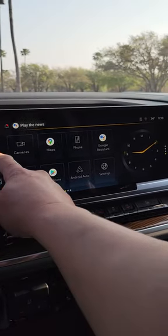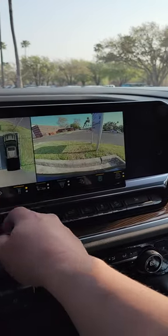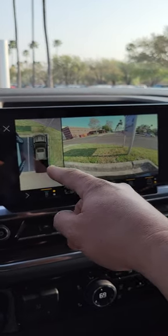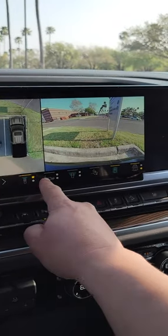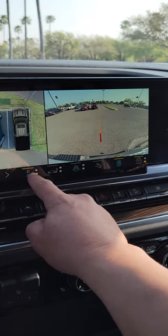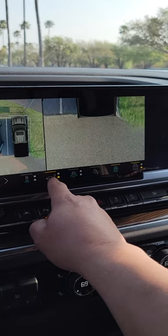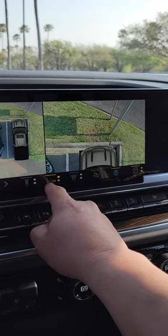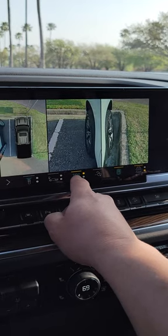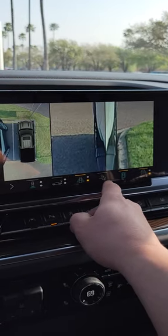The HD surround vision for the cameras — you have your bird's-eye view camera right over here, and then the front view. You have your different choices that you can do here: the front camera, the rear camera, bird's-eye view from the back, bird's-eye view in the front, your front tires, rear tires, and your hitch.